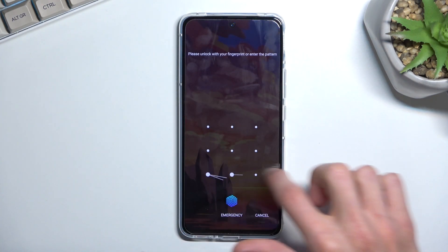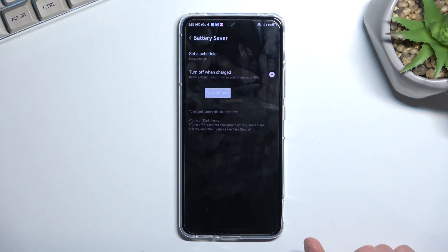Now when you unlock the device again, it will reconnect and then sync up everything that you were missing.